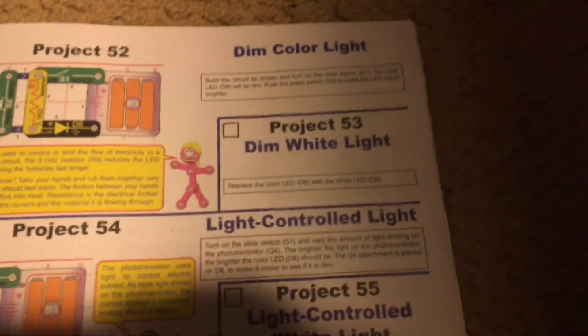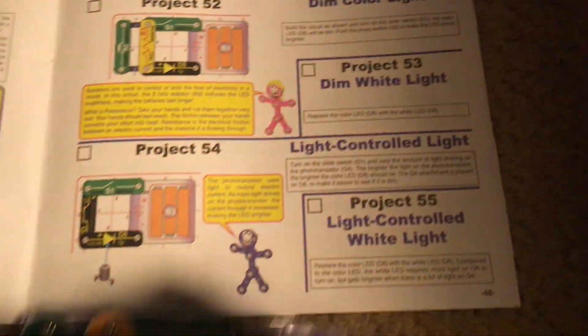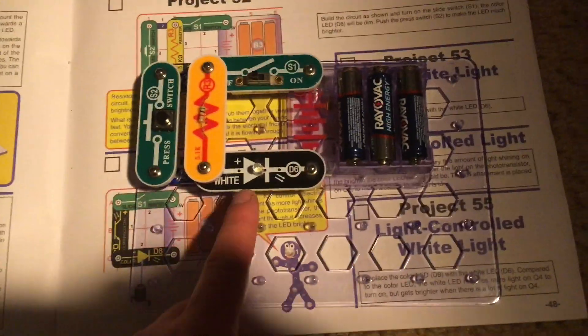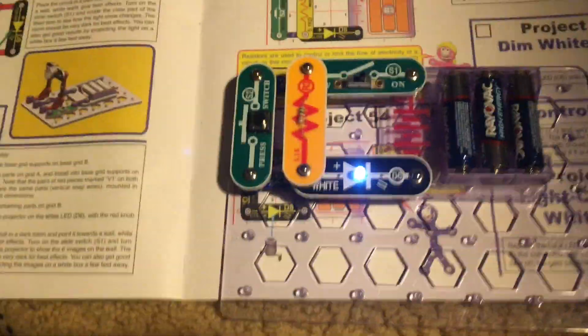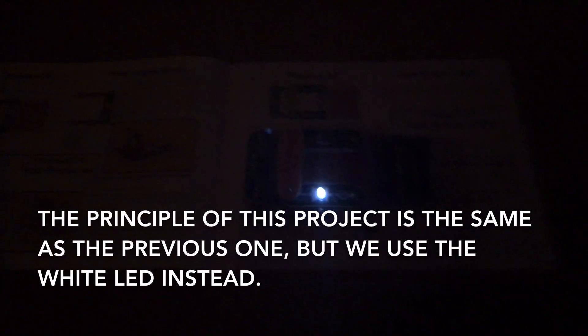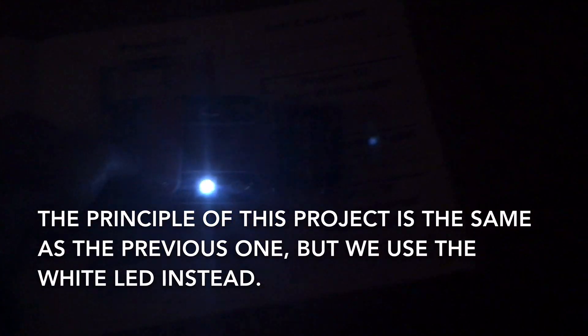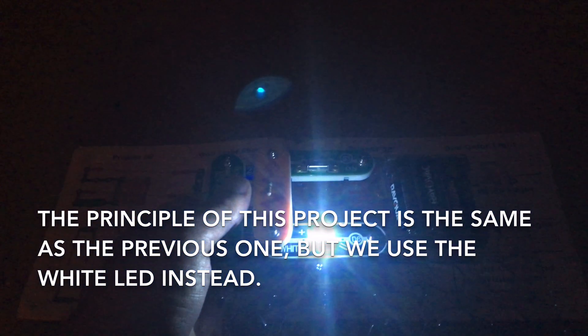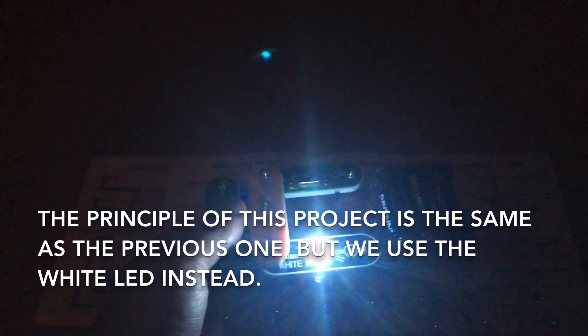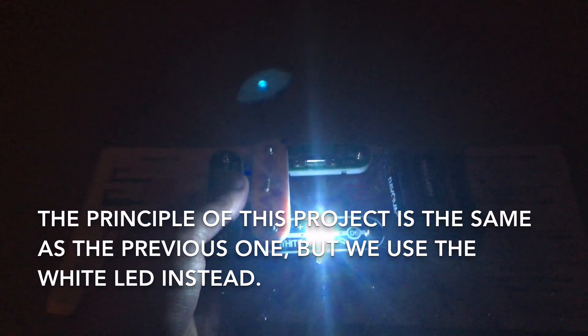Project 53: Dim white light. We will replace the color LED with the white one and turn on the slide switch. The white LED is not as bright when the press switch is not being held, but when it is, there's a great difference in the light output that the white LED produces. Release the press switch and it's very dim.